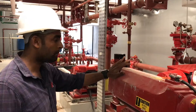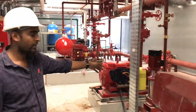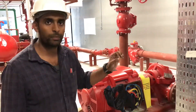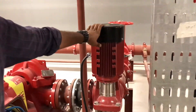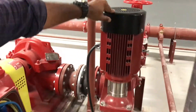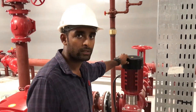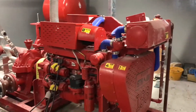One is a diesel engine fire pump which works on diesel like a generator, the other is a jockey pump, and we have a main electric pump. In case of a fire or any pressure release, this jockey pump will be the first pump to start — it maintains constant pressure inside the system. The main purpose of the jockey pump is for the initial filling of the firefighting system, which should be done only with the jockey pump, not with the diesel or main electric pump.